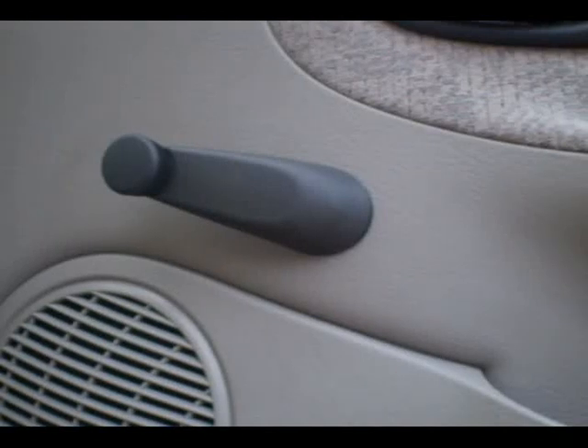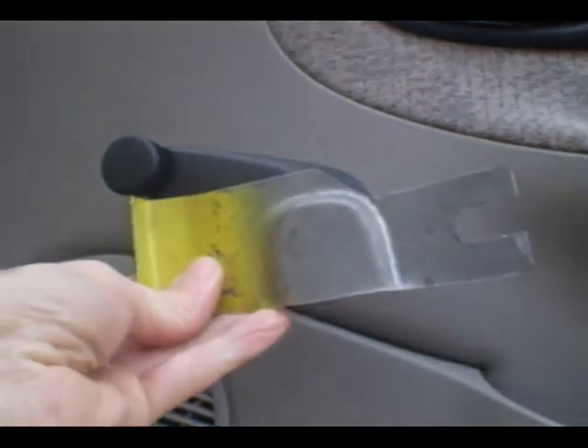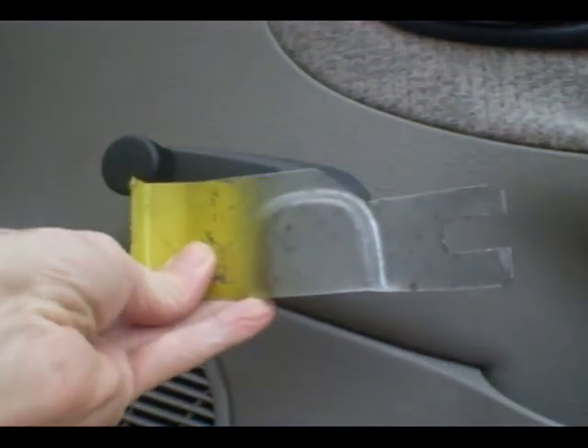This is a video by RichPen. Today we're going to be removing the window crank handle. I've made a tool just for that out of a piece of sheet metal. You can buy one to do it.